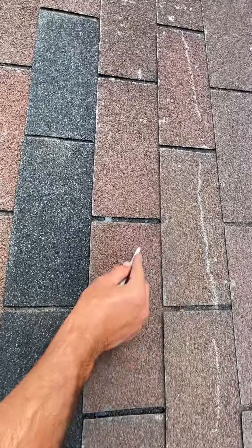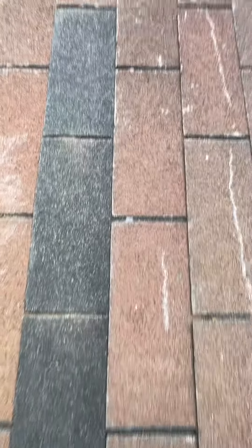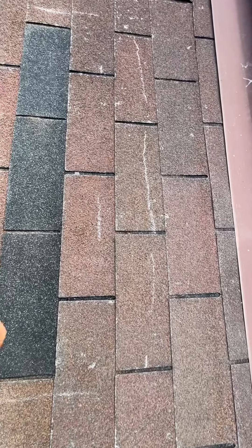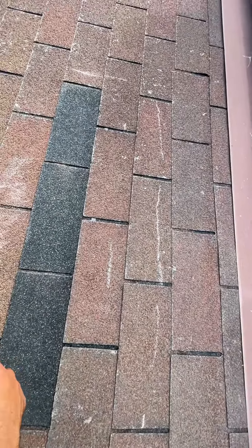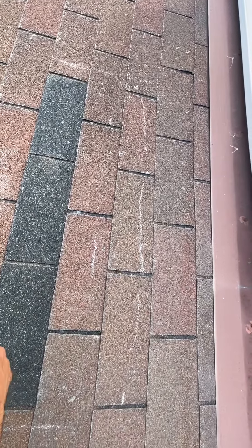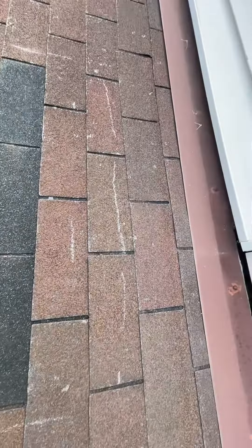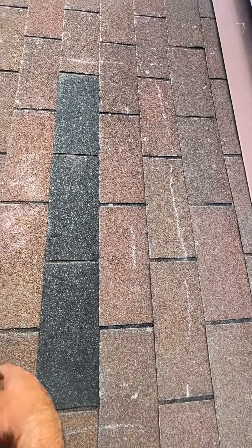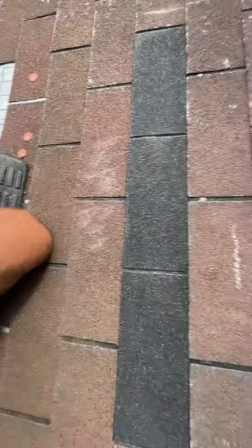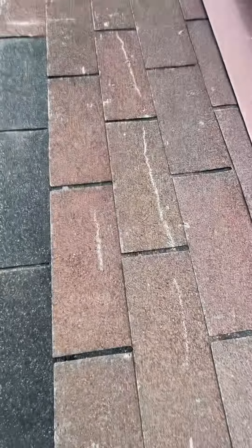There's a little bit of a crease in here, you can see that — we're hinging along. Yeah, this roof is pretty shot. We'd recommend not performing individual repairs; we're going to need to tear this whole thing off in order to restore this house to its pre-storm condition. Even after this repair test you can see where I wrote — the granules have faded away already. Yeah, it's in bad shape. Thank you guys.